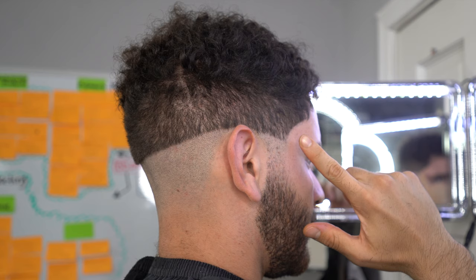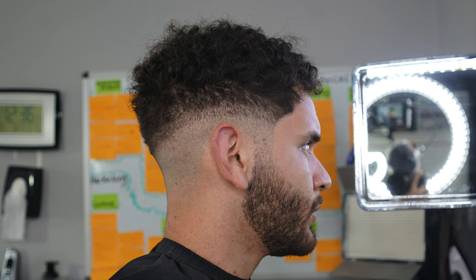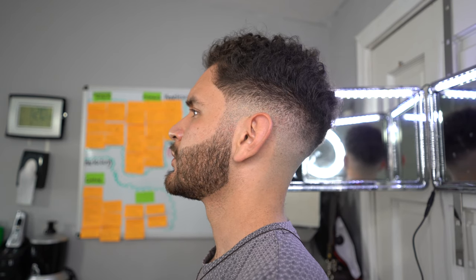Step number one: we're going to set our first guideline and create the base of our haircut. With the lever open, you create that crisp guideline. Then we grab our one guard, open up the lever, and create another guideline. I'm going to break down how to fade those two guidelines into this end result right here.